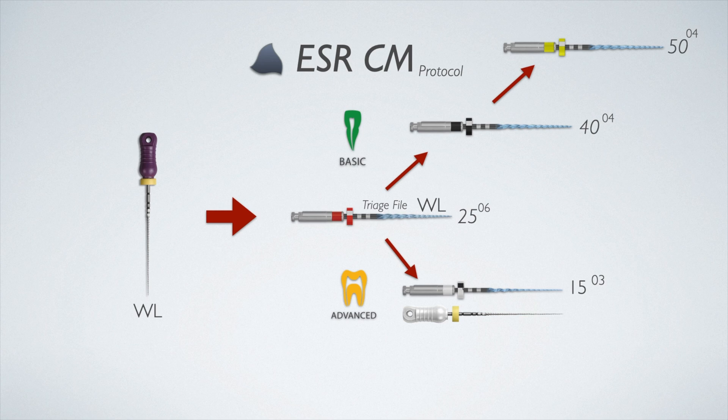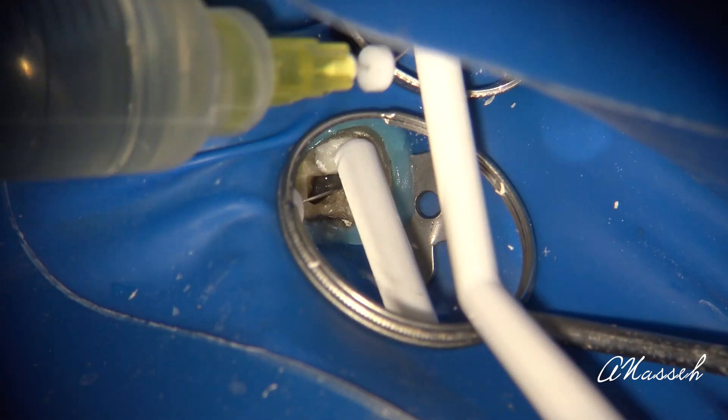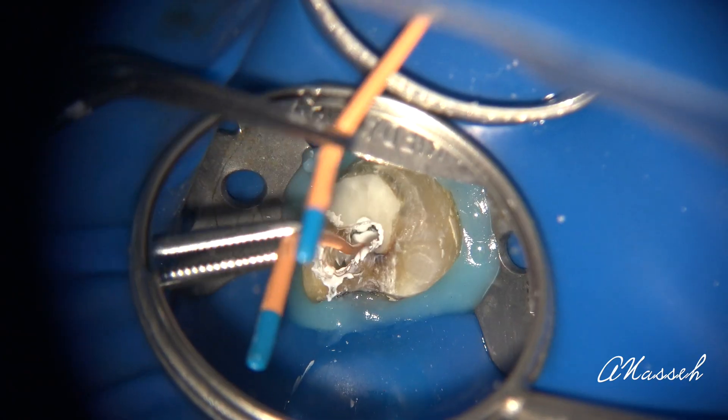Once you've enlarged the canal to a size 15 hand file or the scout, use the 30/04 master file in these smaller canals and work that to the apex while recapitulating and irrigating intermittently. After the 30 has reached the apex, do your final irrigation, dry, and fill the canal with the matching size 30/04 BC cone — or one size smaller cone, whichever has a good fit and some tug-back. Then use hydraulic condensation to complete the obturation. This is a very simple instrumentation technique, and because of the reverse OTR motion and reciprocation, it's also very safe.